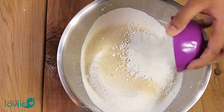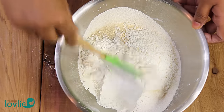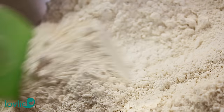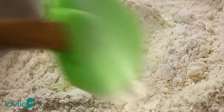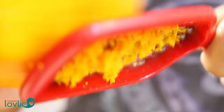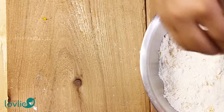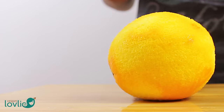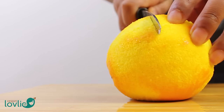Once sifted, add in the fine desiccated coconut flakes and mix well. Then zest the orange directly into the mixing bowl. I have used the zest of a whole orange, but if you want a more subtle flavour, you can use just half of the zest. Try to only catch the orange layer as the white part is bitter.